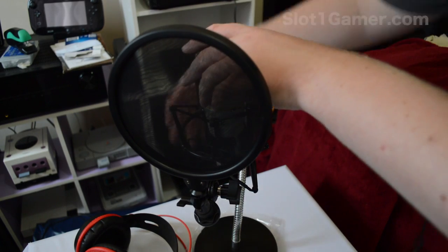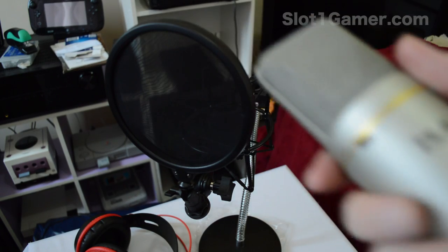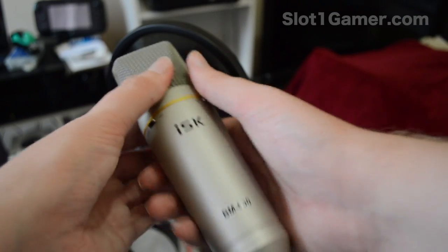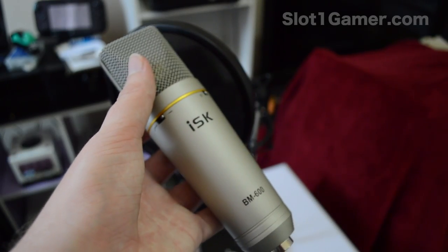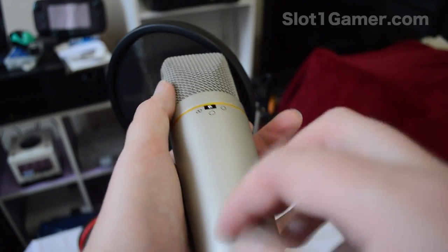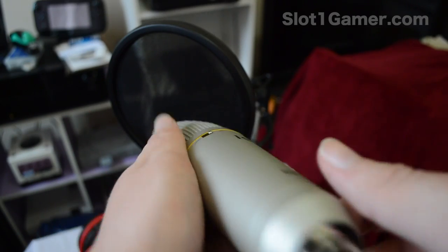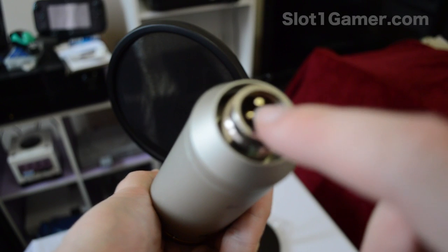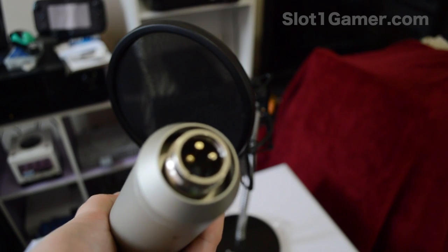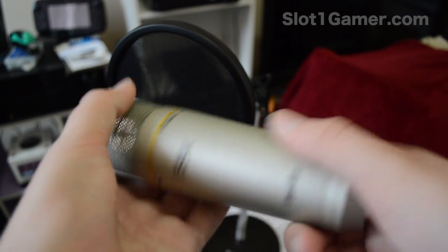So the model is the BM-600. There are a lot of counterfeits of this on eBay — they just say BM-400 or BM-600 but they're plastic, whereas this one is entirely metal. The real one uses a true XLR input, while the counterfeits use an XLR connector but it's really just a 3.5mm signal in an XLR shell to look fancy.